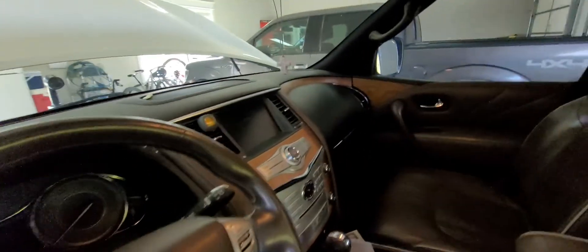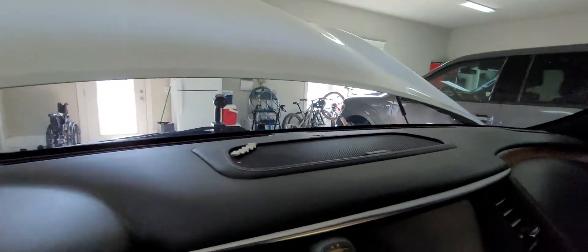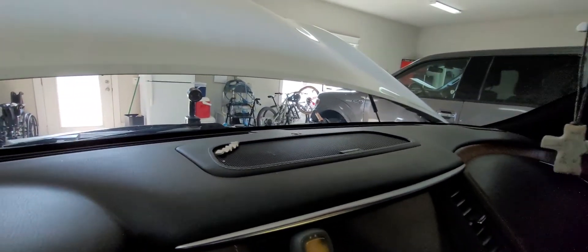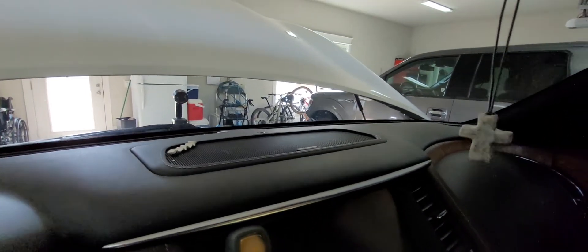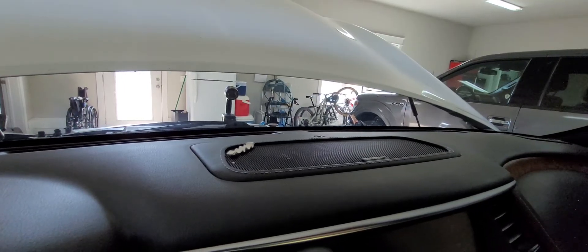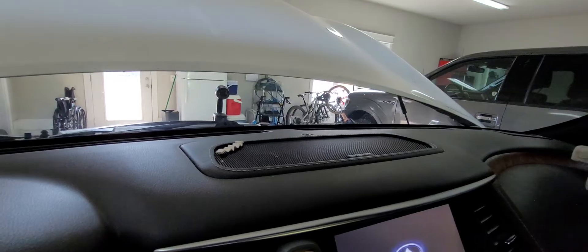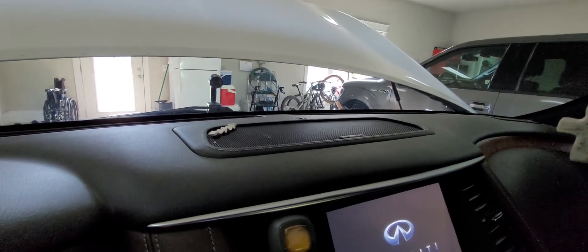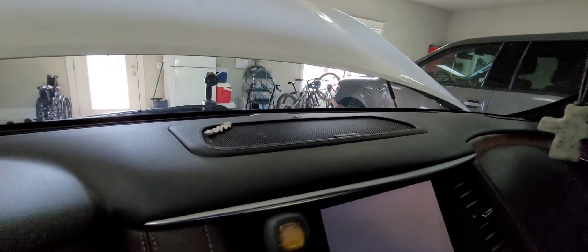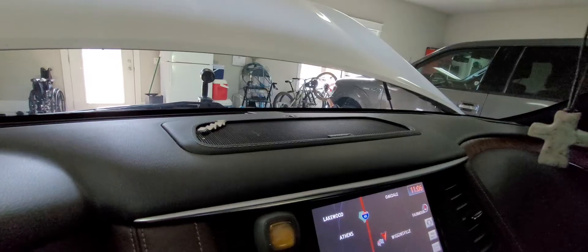I can do this all by myself — I'm looking through the windshield at that test light. I'm going to step on the brake, push the button, and we'll see if it starts. Watch for the light to light up. You saw it come on there for a moment while it was sending the signal to the starter, and the engine started. That's great — we saw everything work the way it should.